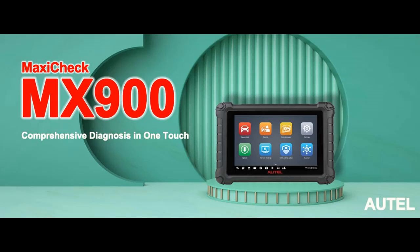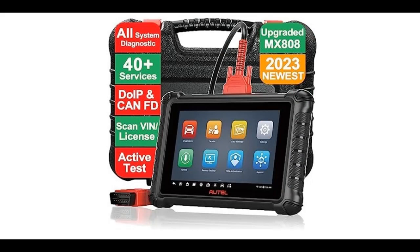Find or read reviews that people are talking about: the Autel Scanner Maxi Check MX900, OBD2, All System Diagnostic Scanner, Upgraded MX808 and MK808, 2023 Bidirectional Scan Tool.